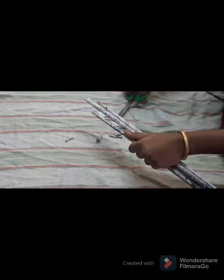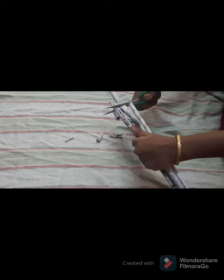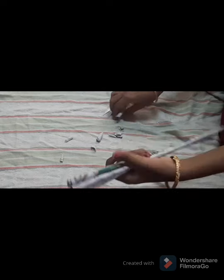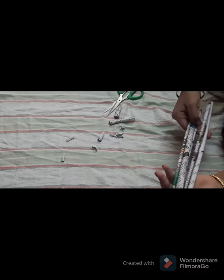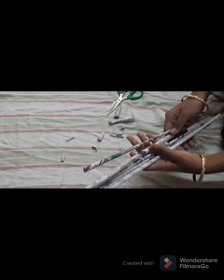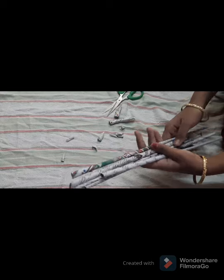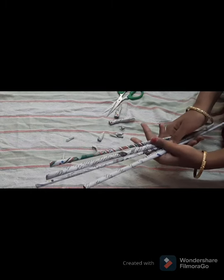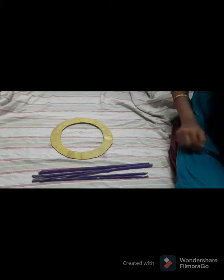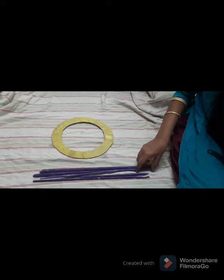Now we have equal strips. Paint them with a dark color — I am going to paint with violet color. Paint them and let them dry completely before making further steps. We now have the circle painted yellow and the rolls painted violet.